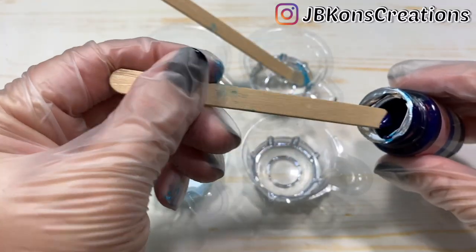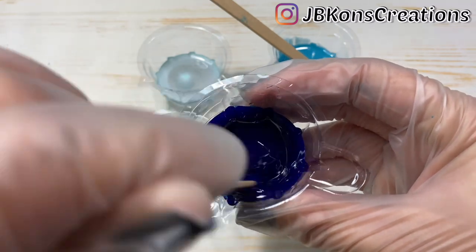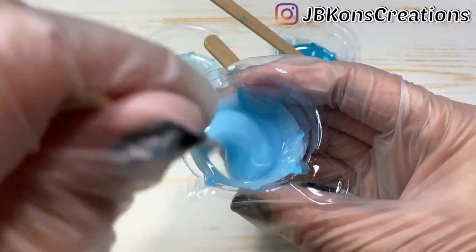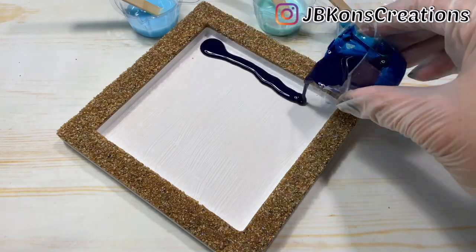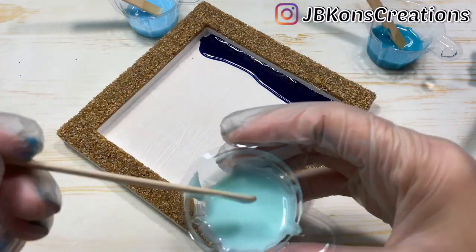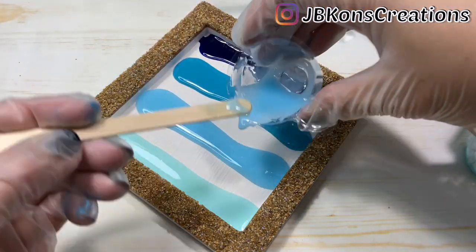I just want to take a moment and express how much I really like the pigments that were included in this box. Although it's a bit tricky getting the pigment out of the jars, once mixed with resin it leaves such a lovely opaque color and it doesn't take much pigment to get it. I'm mostly impressed with the white because whenever I mix white paint with resin it always ends up having a yellow tint, but with this pigment it comes out looking pure white.